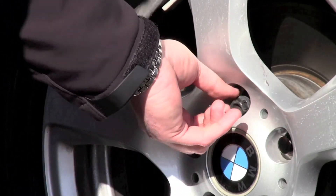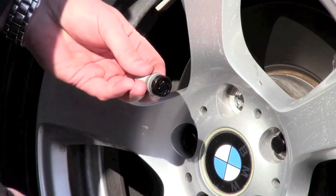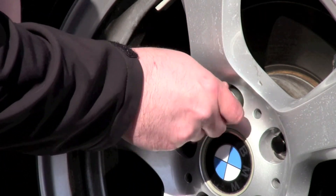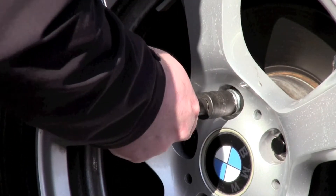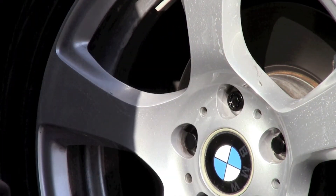The final fastener installed on the wheel is the wheel lock. Engage the key into the lock. Begin by threading the lock bolt onto the wheel by hand. For best results, use a torque wrench and socket for final tightening. Tighten the wheel locks to the same torque as you used for the lug bolts. Remove the key, and that's it.